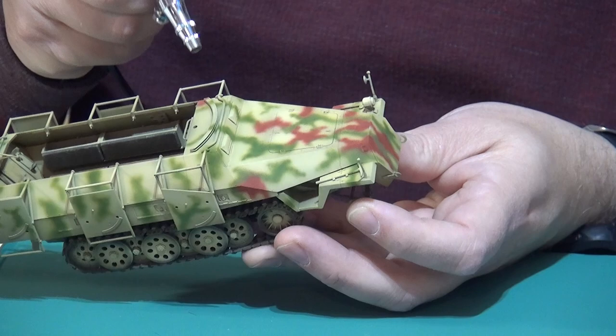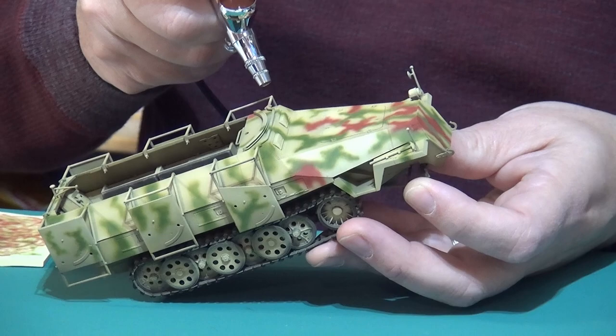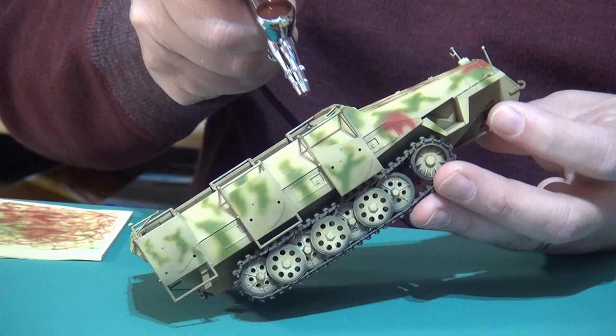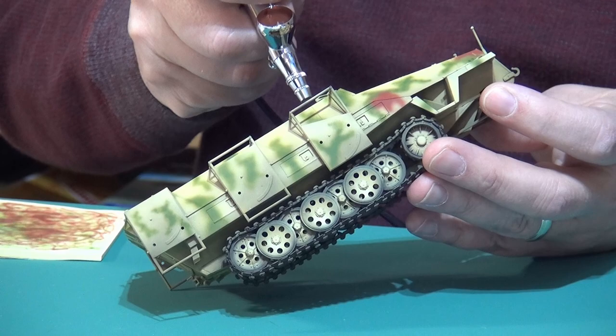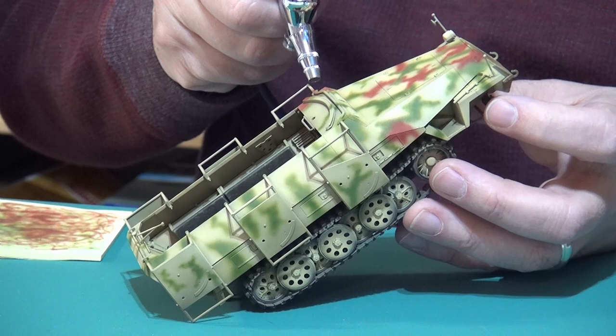Notice you're fine-spraying so that you don't even have to mask off the inside of the vehicle — that's just a waste of time. You're controlling it. That airbrush is 3 to 5 millimeters from the surface.